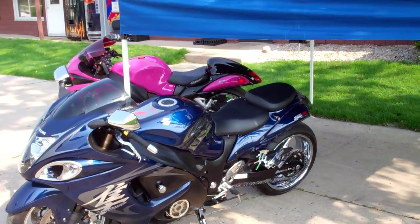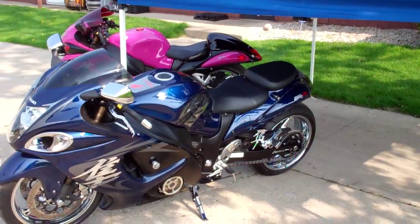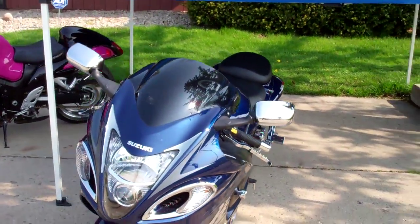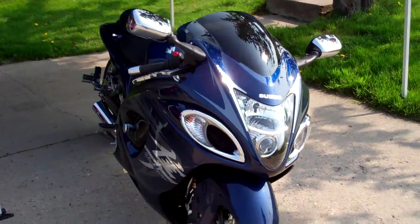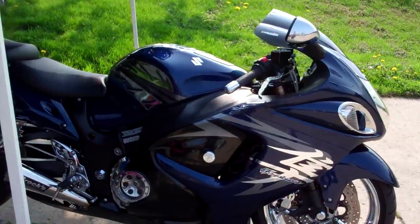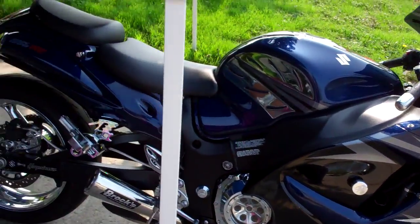Jack here at m43powersports.com, 517-925-8154. I got Eric's 08 BUSA all completed. This used to be orange and black — did a swap to blue and black extensions.